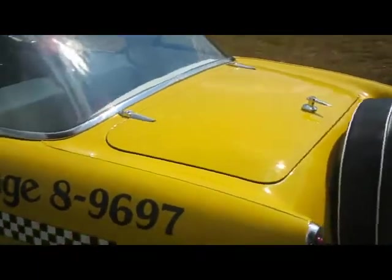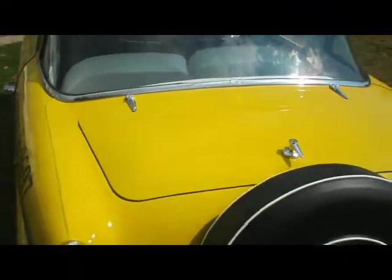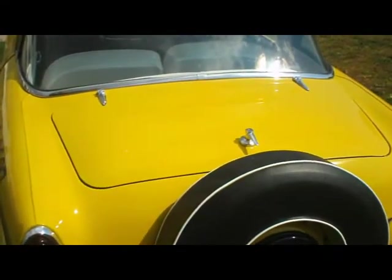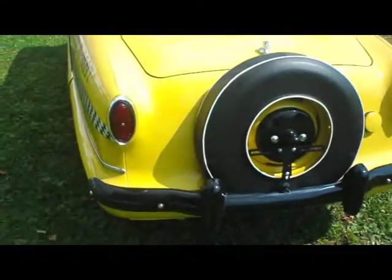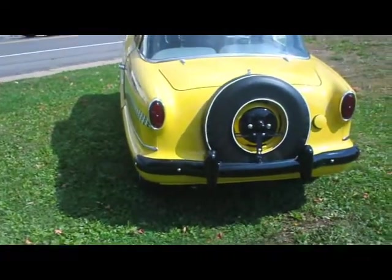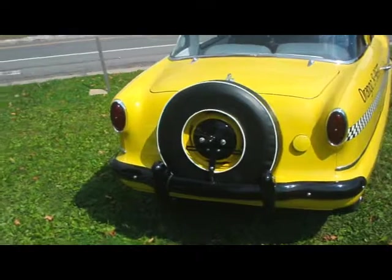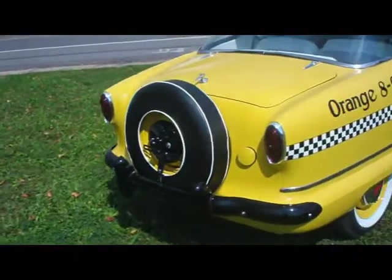We can tell this is a later model one — later model meaning like '62 or so — because it has a trunk lid. The earlier ones in the late '50s had no trunk lid; the only access to the trunk was from behind the jump seat in the back. And because they're such a small car, the spare tire is mounted out on the back as a Continental kit. All of them had that.